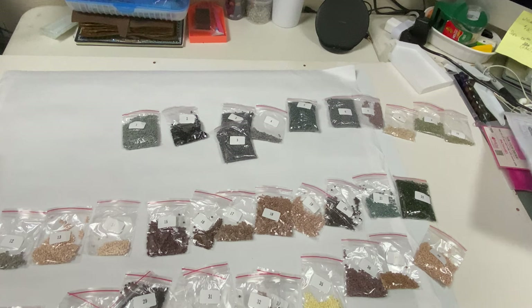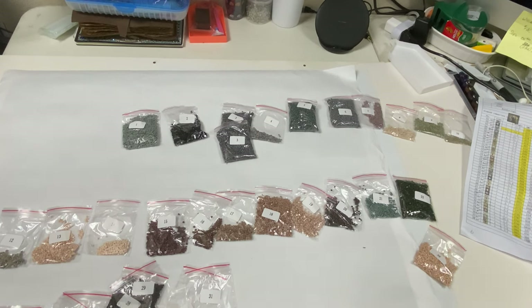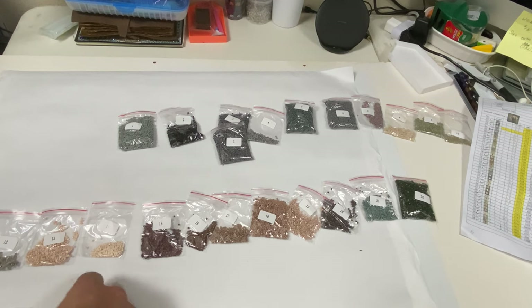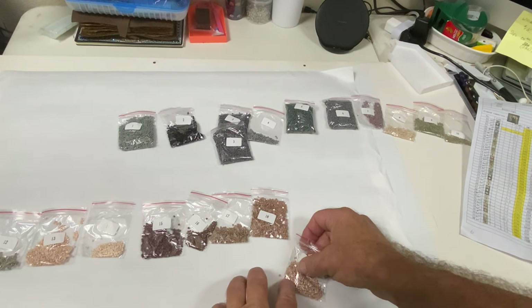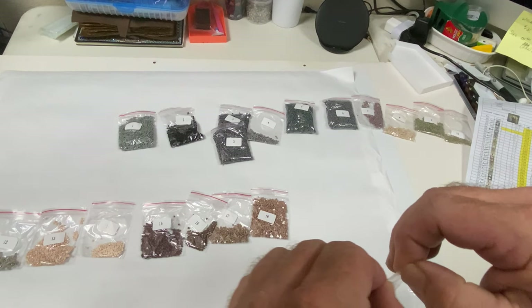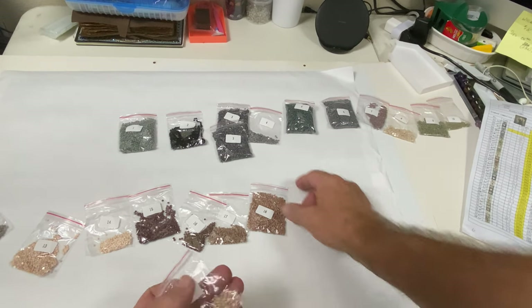So we have all our drills — all 38 are accounted for. We'll pop these back in the bag. We do have a loose one here — looks like that one right there, the bag was open. Just checking the seal on the bags — this one was open.